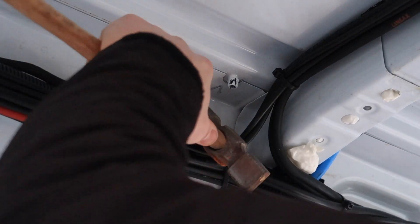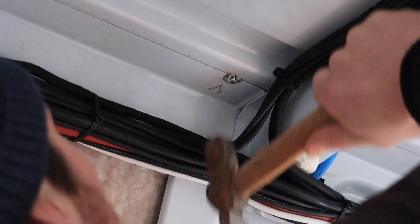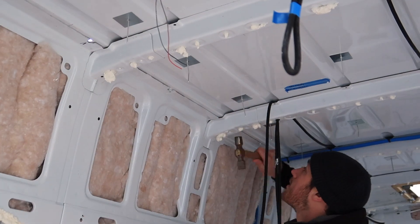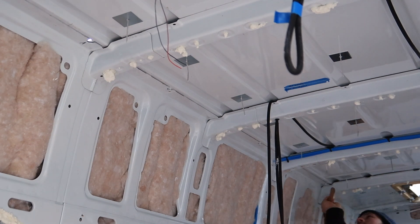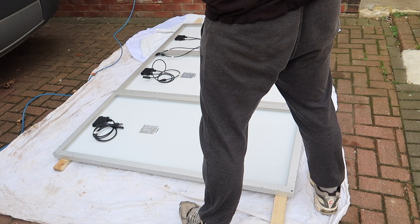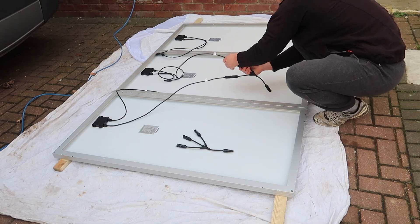Welcome back to the build folks. This is the solar panel — 450 watts of solar panel going on the van roof today. We're going to get straight into the video, no intros today. First of all, I laid out the three solar panels side by side on some timber and loosened the connectors off, basically disconnecting the tri-split connectors to see what slack I've got on the roof to reach the positive and negative leading down into the back of the van.